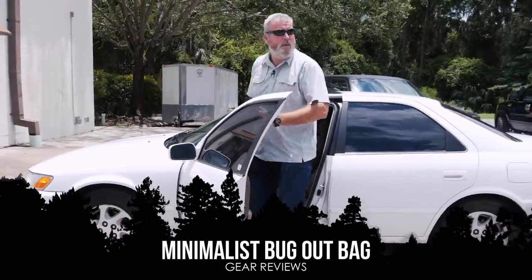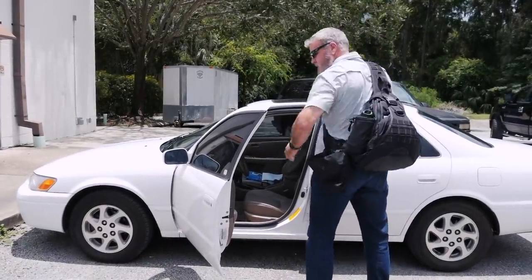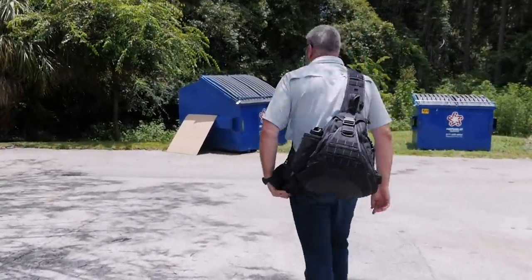Alan Kay here with Survival Dispatch. I want to talk to you today about a bag that I've had for many years. I've carried it around the world, literally, and everywhere I go it's the one bag I take when I fly. It's my carry-on bag. Obviously, I take some of the sharp things out before I use it as a carry-on, but I've carried this bag everywhere. I really love it.